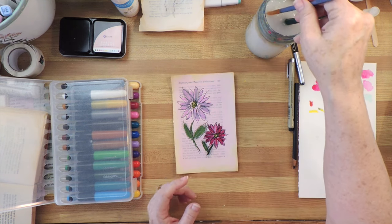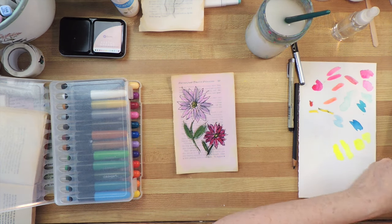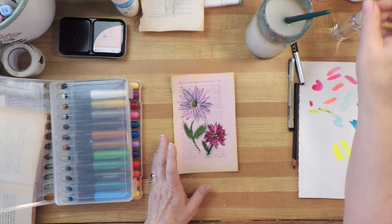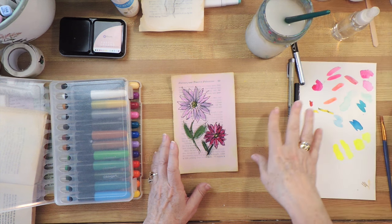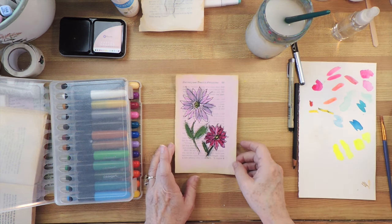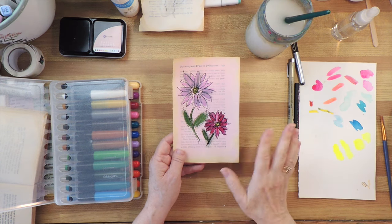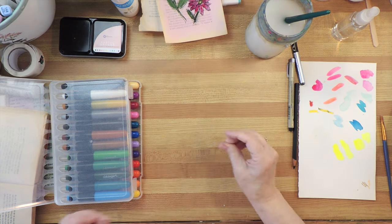You can also skip the ink part and just go straight to drawing the pictures, or draw them in pencil, in charcoal, or whatever you like. So there's another thing you can try and use in collages, junk journals, and everything. All right, there's number two — and here's number three.